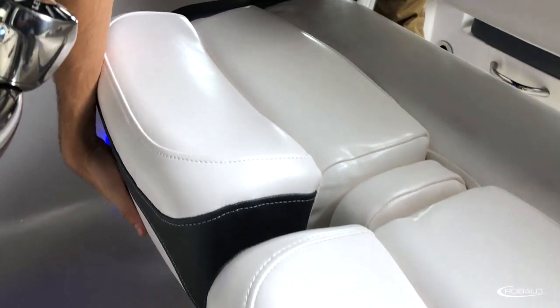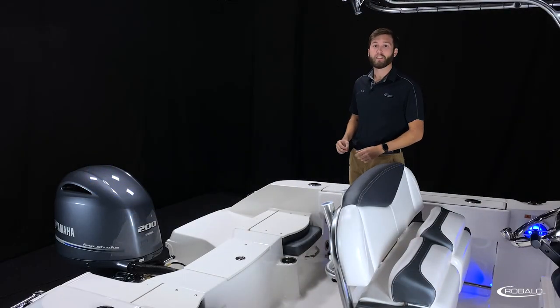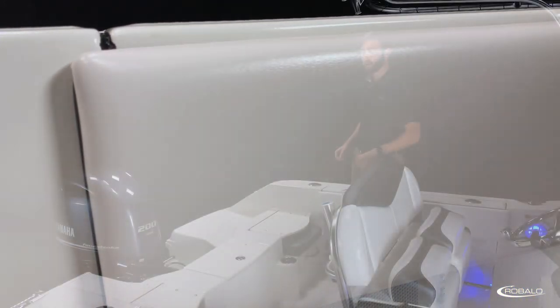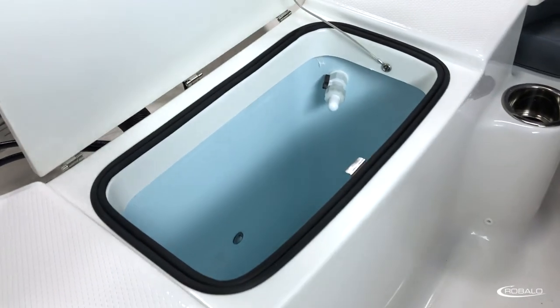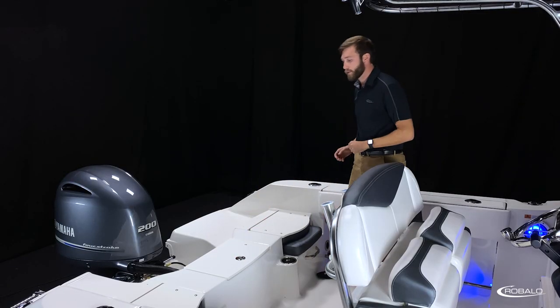The boat we're on today also features the flip-up bolsters. In the aft cockpit, you have undergunnel rod storage with reel pads, cockpit combing bolsters, and stainless steel toe rails, which make it easier when you're reeling in those big catches. You have a full-width casting deck with diamond pattern non-skid, a centerline 15-gallon livewell, and to port and starboard, two jump seats.